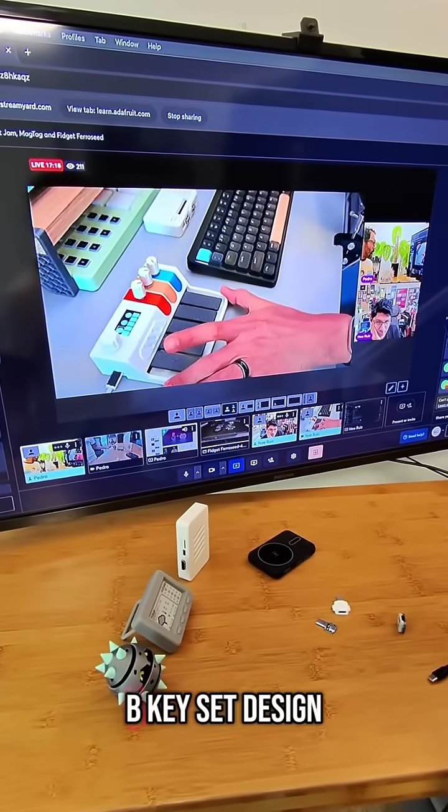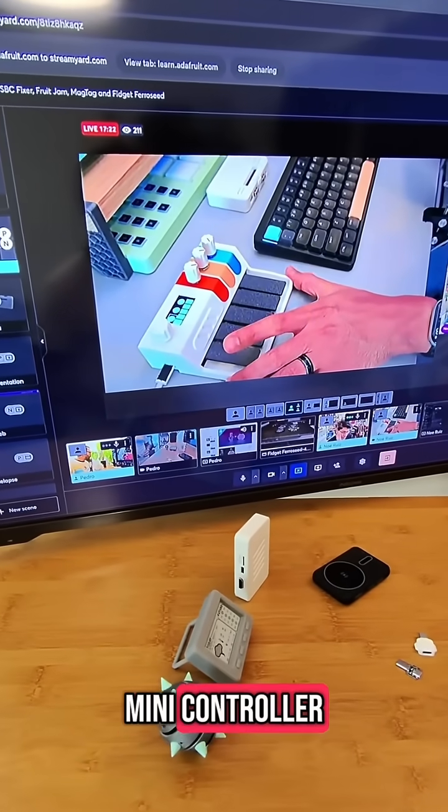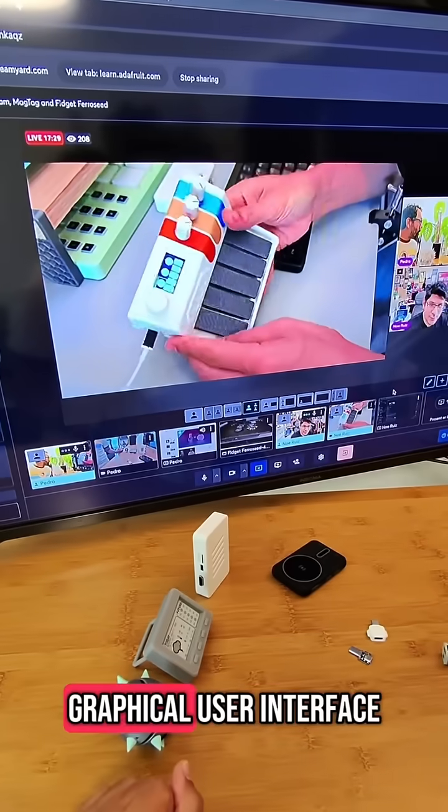This originally was a USB keyset design. I respun it to be a MIDI controller, which I thought would be cool. I added three potentiometers, a rotary encoder, and an OLED display to show a graphical user interface.